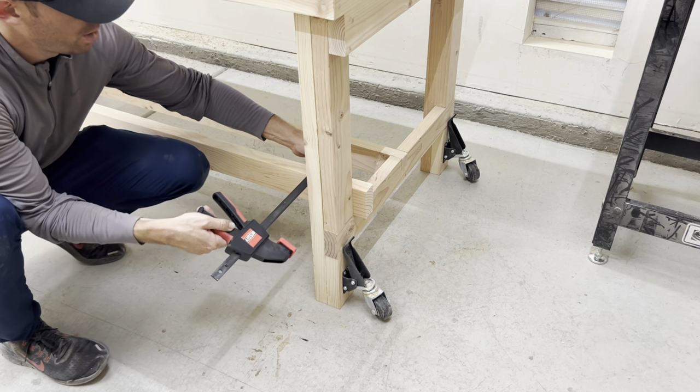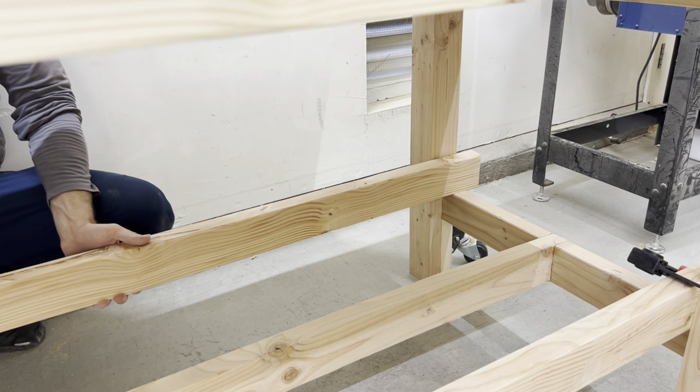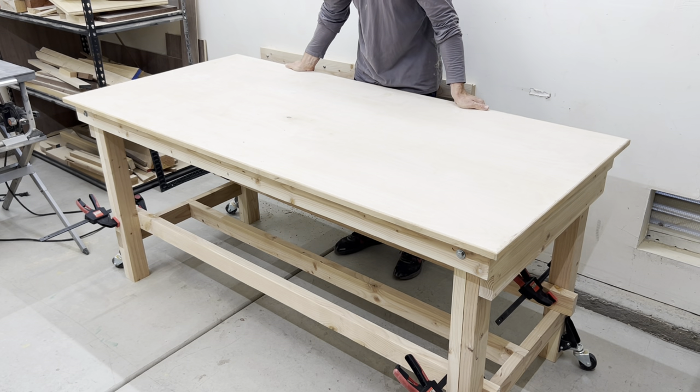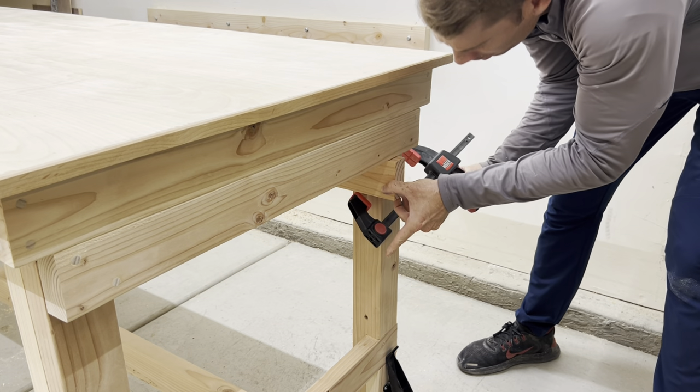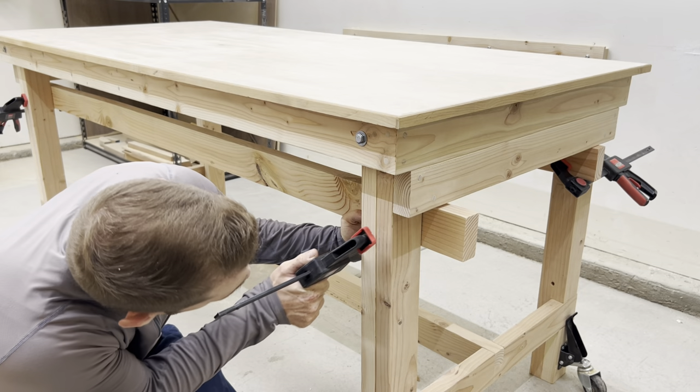I clamped two bottom support pieces for some extra rigidity and I thought this was going to solve my problem. And I was surprised how it almost did nothing. And if that did almost nothing, moving these support pieces higher to the top of the leg structures did absolutely nothing.